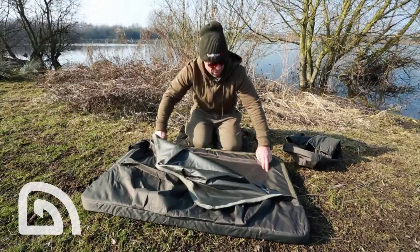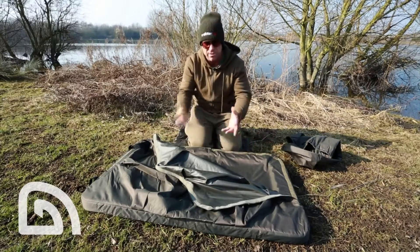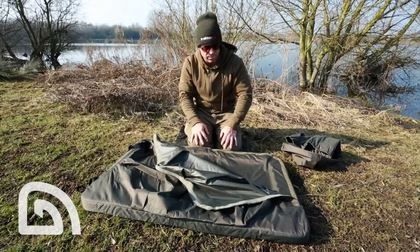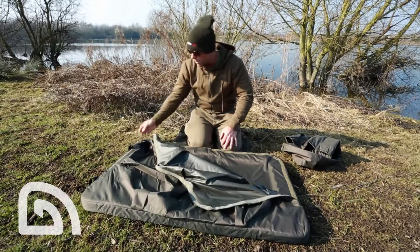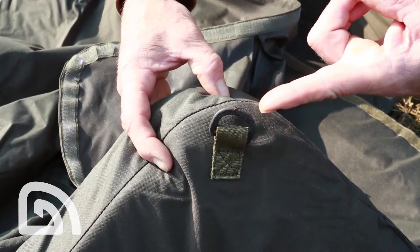Inside the mat itself, all fully waterproof, there's a recess that sets back the mat and keeps a bit of water in the bottom, so that when you are dousing the fish again you can keep them nice and watered up. There are four pegging points, one in each corner, which stops the whole thing blowing away on windy days.